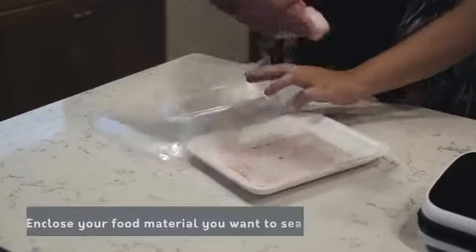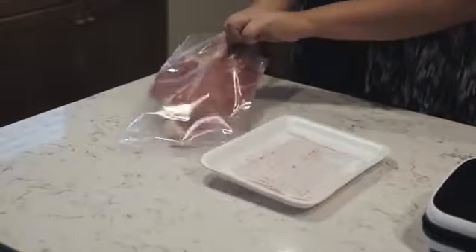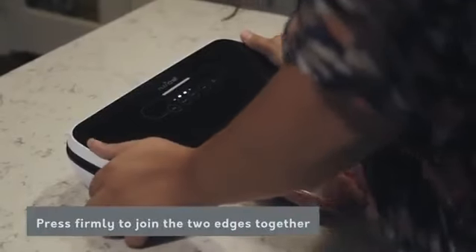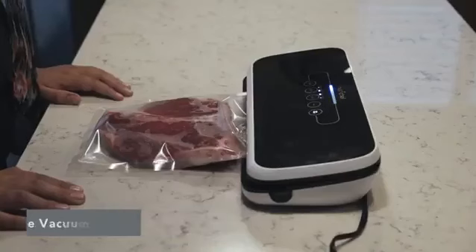For the best perfect sealing, all you need to do is enclose your food material you want to seal. Place it carefully in the NutriChef Vacuum Sealer, press firmly to join the two edges together, press the vacuum seal button and wait a couple of minutes to get sealed.